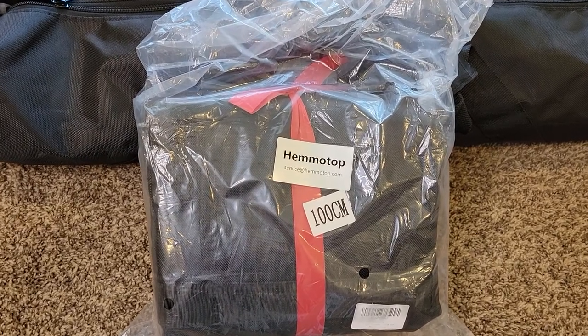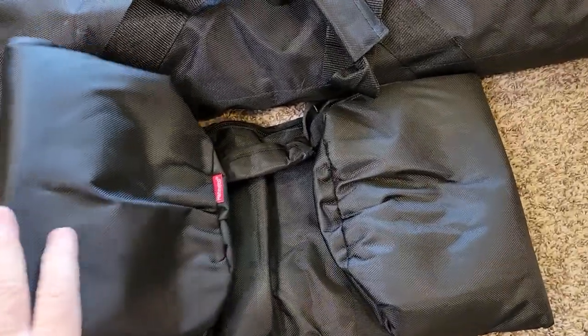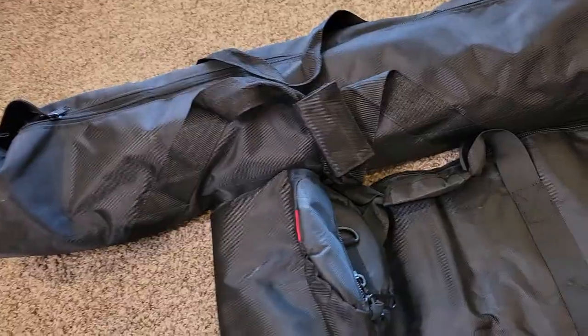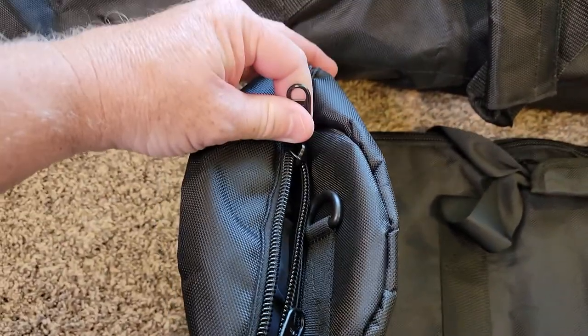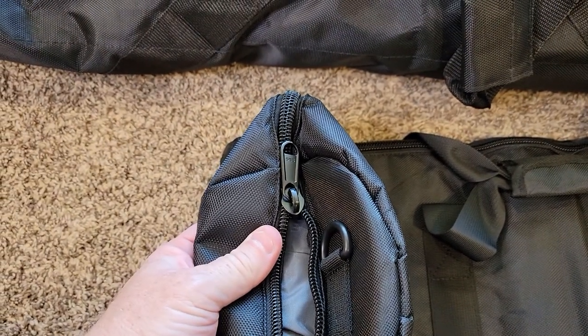So it comes in a really nice bag. This is the model number 100cm. Something I can tell right away: it's got a lot of padding in it, I can just tell by unpacking it. At this end it does have a double zipper. These things seem really, really heavy duty.